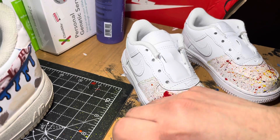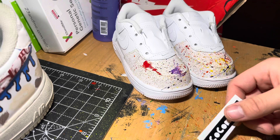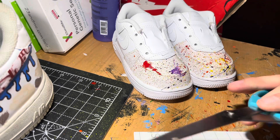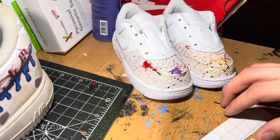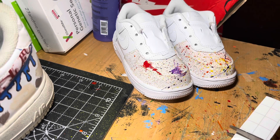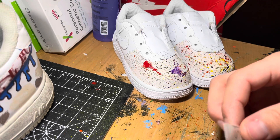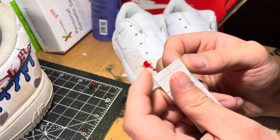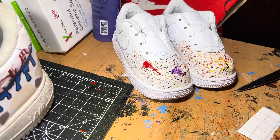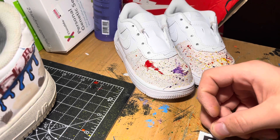Now that I got the stencil, what I'm going to be doing is putting it on some transfer tape. You guys know what that is — it's clear tape you put on vinyl so you can place it on the object you're trying to work with. So about right there. Take this tape, break it off like that, take this, place it on the vinyl.